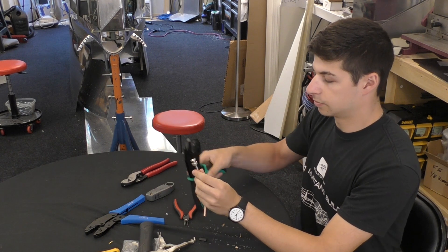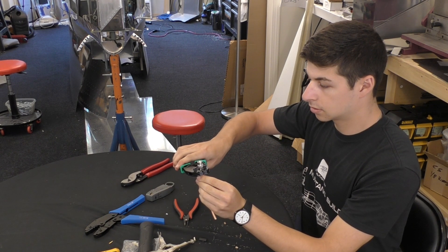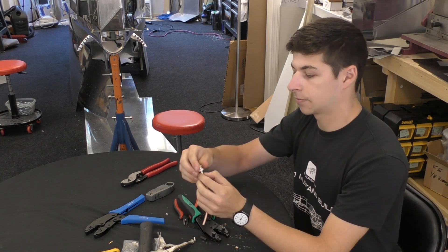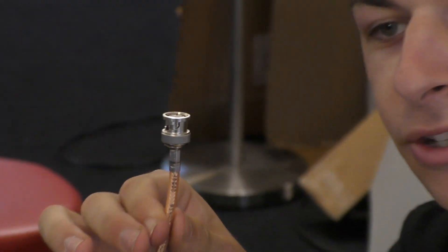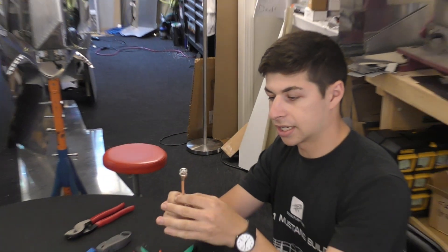Now we have the sleeve, shielding, and connector aligned — it's time to crimp the whole thing on. We'll do multiple crimps. This is the finished connector: you can see the pin on the conductor and the sleeve crimped all the way around the shielding. Last step, we're just going to apply black heat shrink to make it look nice.